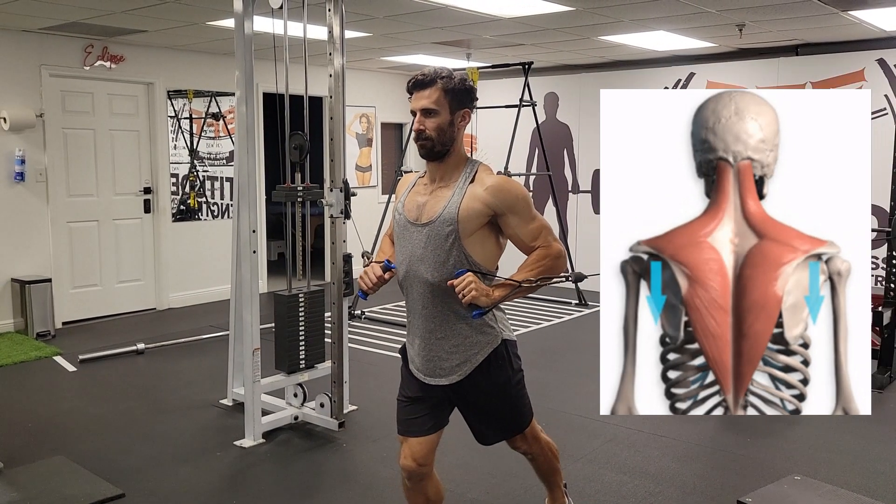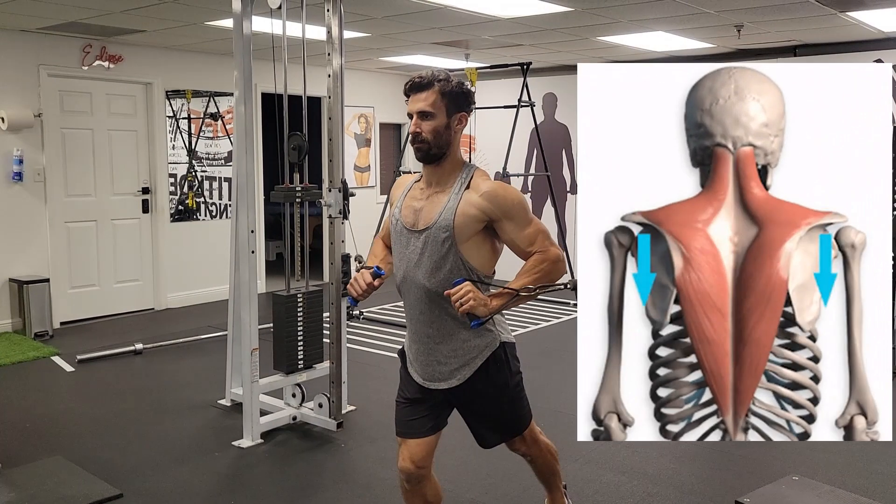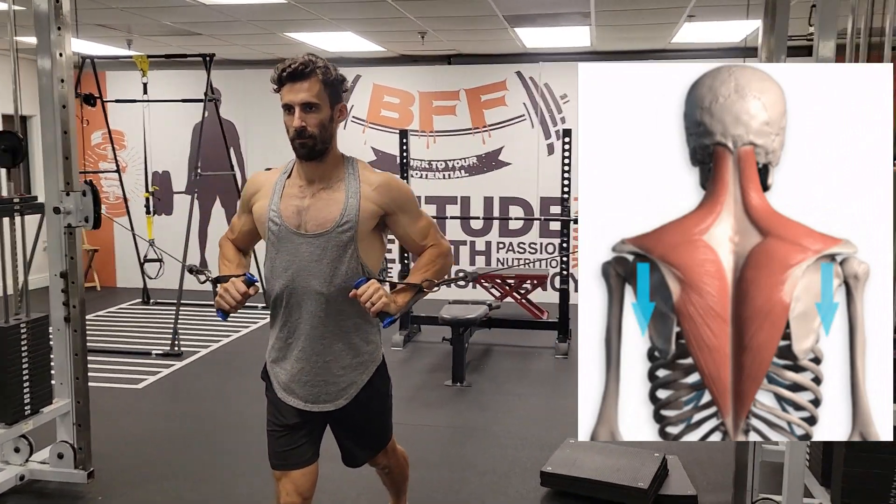I prefer a staggered stance for comfort and balance. As with all chest exercises, pull your shoulder blades back and down and start the press. If you'd like to cross your arms to increase intensity, you can.